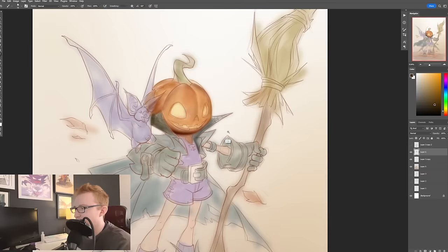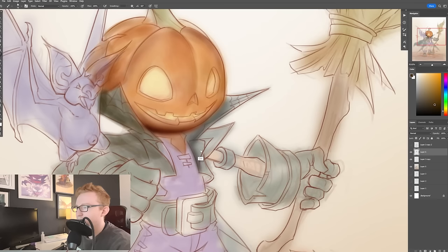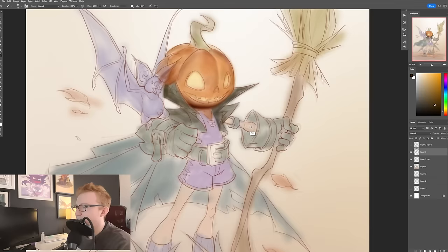If it ends up just kind of being a massive value and color, then, you know, whatever — it'll just be that, I guess. Kind of filling this in, getting some of those random shapes, random little bits of brush strokes, but also just bringing those values a little bit more in line with maybe where I want it to go in the end.